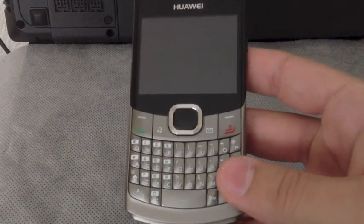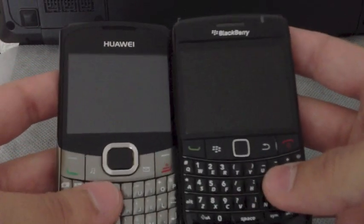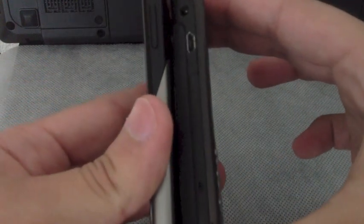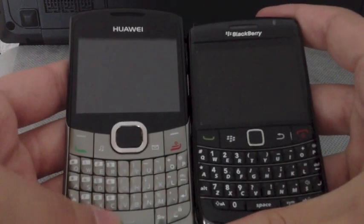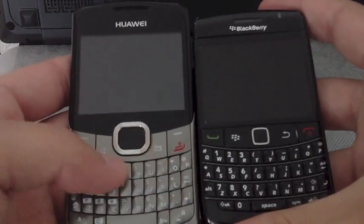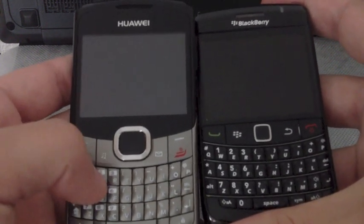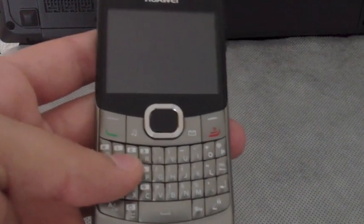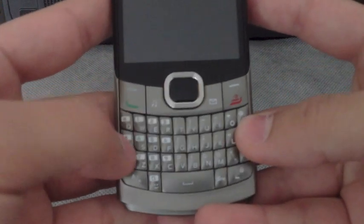It's really a slim device at 9.9 mm. So if you compare it to the Blackberry, the 9780, you can see that it's a little thinner. It's a little bit taller. And the keyboard on the Huawei, at least for me, is easier to type and more comfortable. It has a nice spacing so I guess it would fit really nice for big hands.